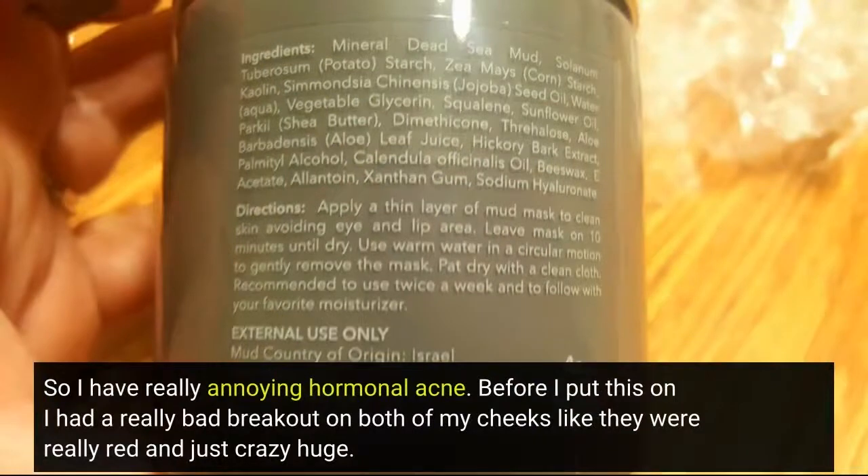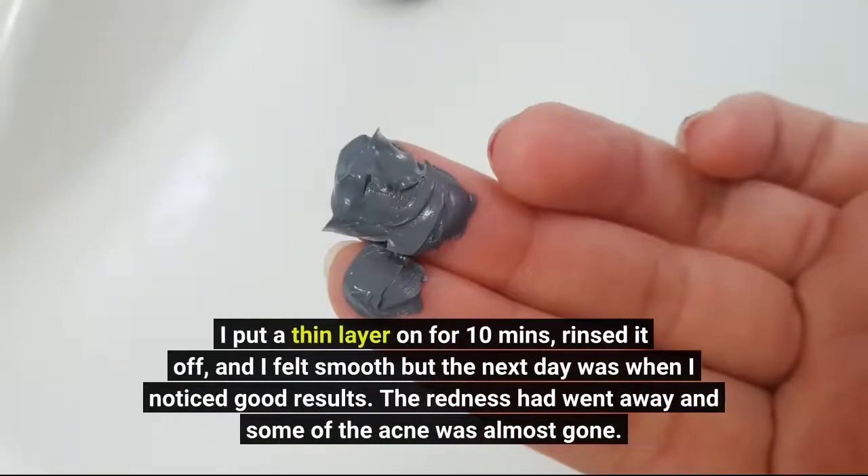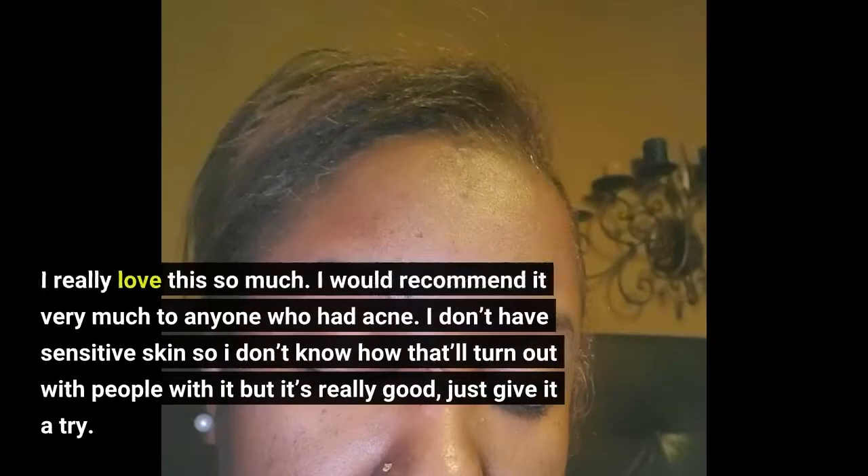So I have really annoying hormonal acne. Before I put this on I had a really bad breakout on both of my cheeks — they were really red and just crazy huge. I put a thin layer on for 10 minutes, rinsed it off, and I felt smooth, but the next day was when I noticed good results. The redness had went away and some of the acne was almost gone. I really love this so much. I would recommend it very much to anyone who has acne. I don't have sensitive skin so I don't know how that'll turn out with people with it, but it's really good — just give it a try.